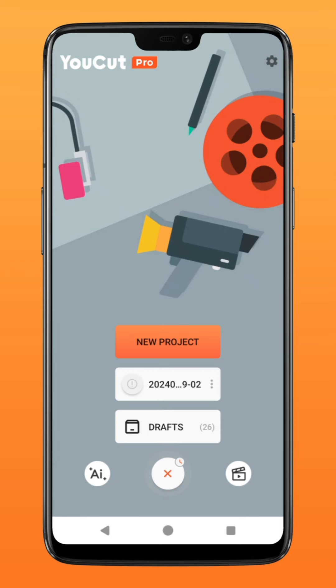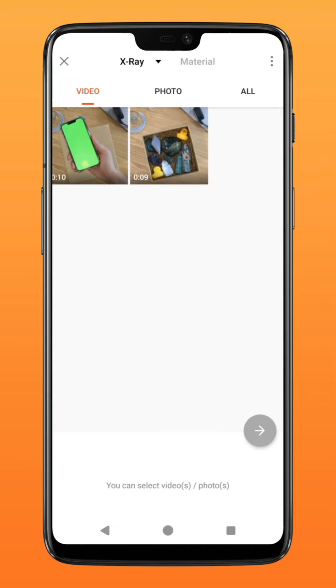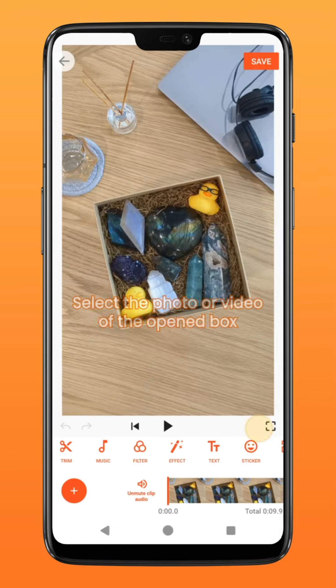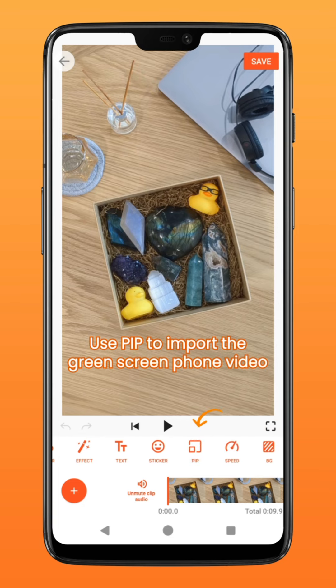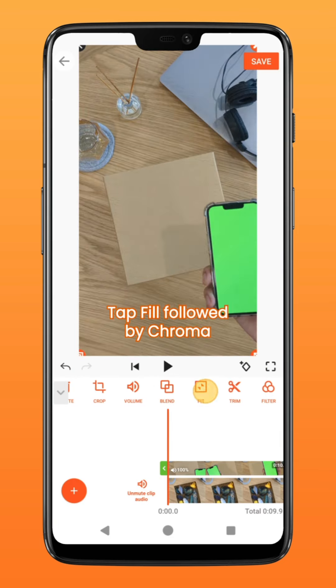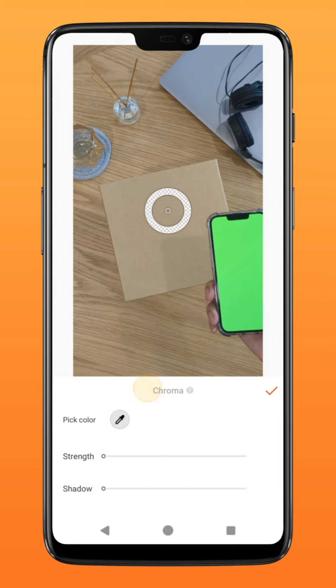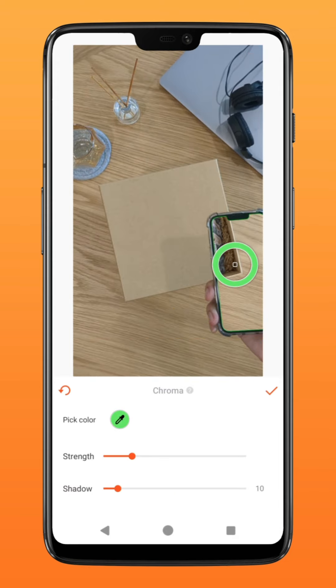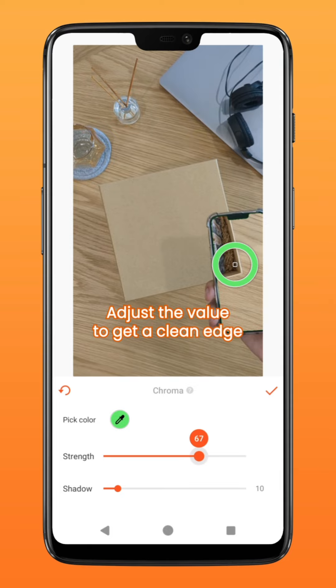Next, go over to your YouCut app and create a new project. Select the photo or video of the open gift box, go over to PiP and import your green screen video. Tap on fill to fit it to screen, followed by chroma. Drag the selector over to the green on the phone screen and increase the value. Adjust the value so that you get a cleaner edge on the chroma.